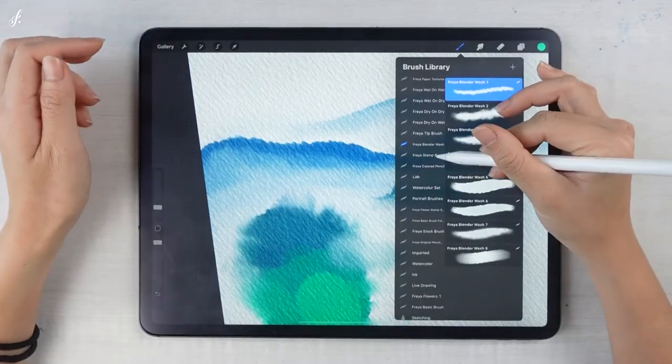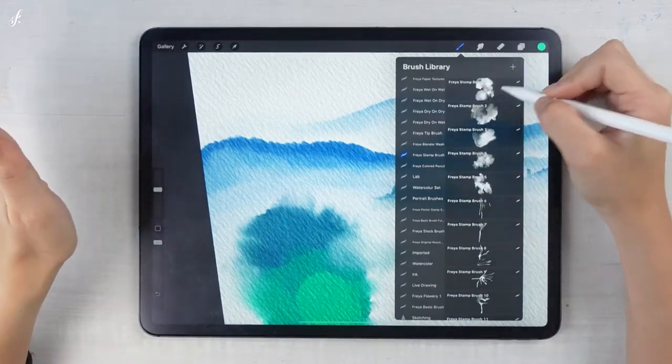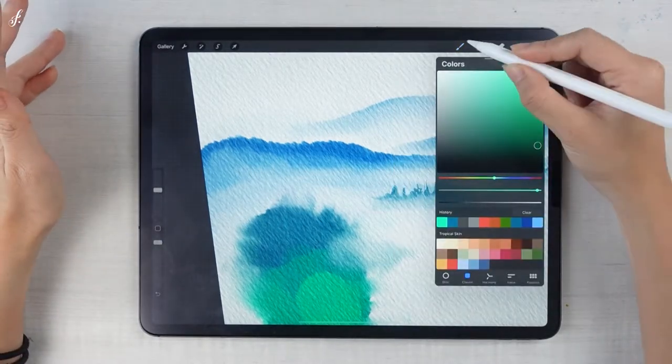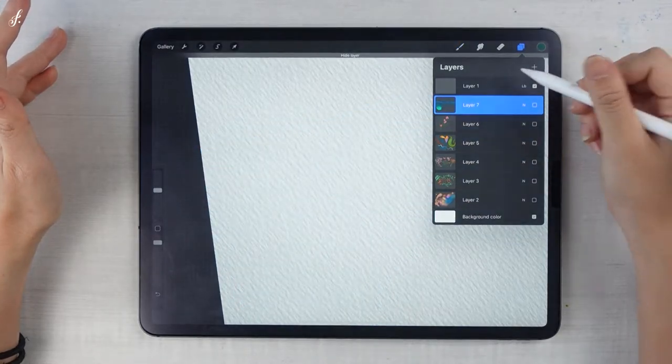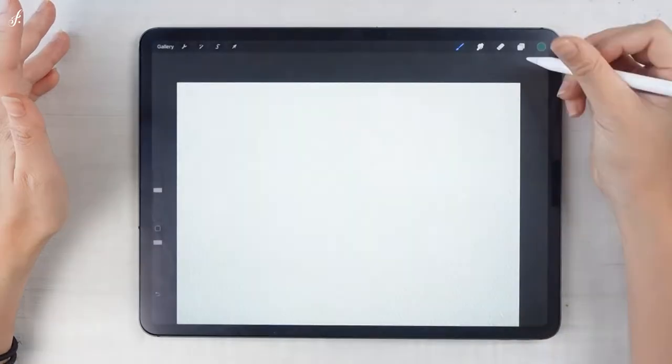The next brush set is the stamp brush set. The stamp brush is very easy to use — you just stamp it once. I created this set because when you use watercolor, the texture from each brush might not be enough, so I created this set to address that.